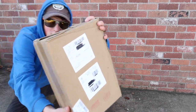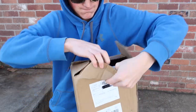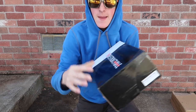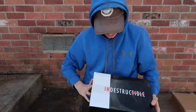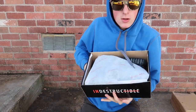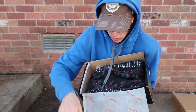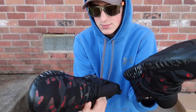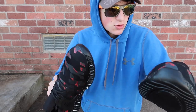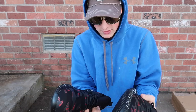So apparently these shoes right here — sleek box — indestructible shoes. So indestructible it means they should not break, so I'm going to shoot them, catch them on fire, slice them, shoot them, cut them, shoot them again. I don't know, but they're going to get put through the ringer, so let's go ahead and start destroying these things.